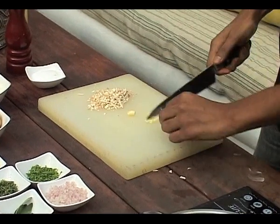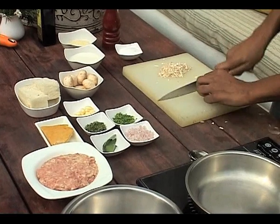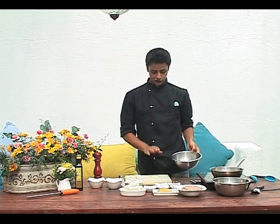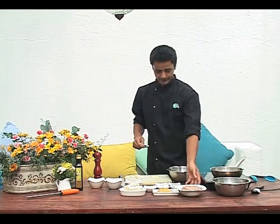Just going to crush that. Now that we have our mushrooms and fresh garlic chopped, we're going to assemble the Palpatini mixture.